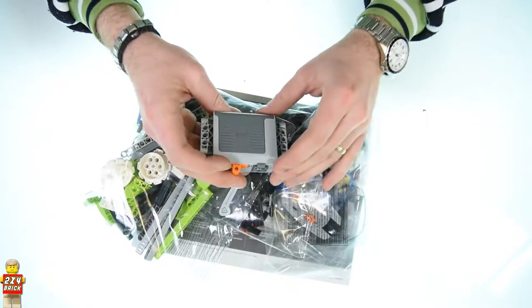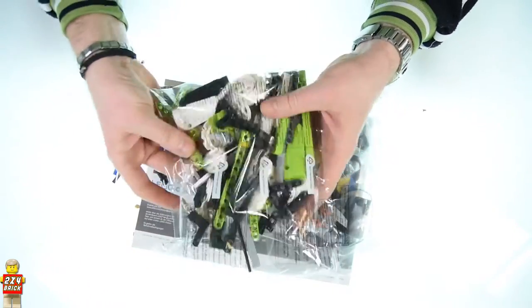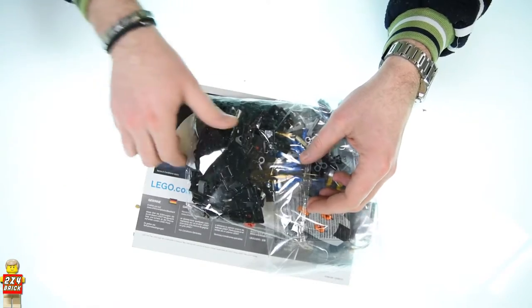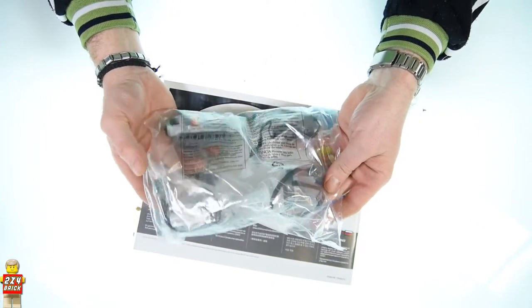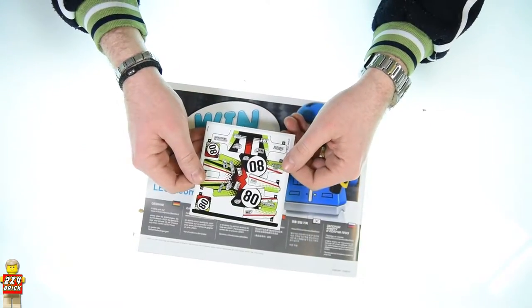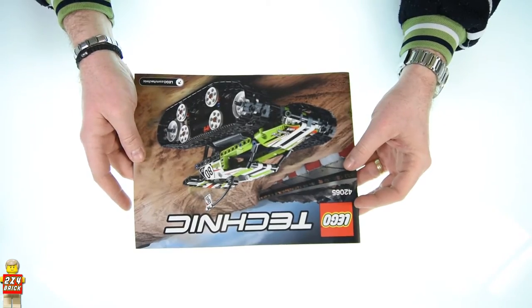Inside the box I found the battery box, 4 bags of bricks, another bag with the rest of the power function elements, one sheet of stickers and an instructions booklet with 66 pages. Let's build it!